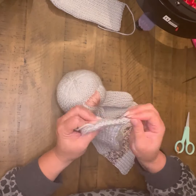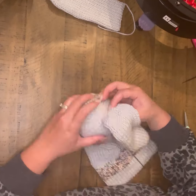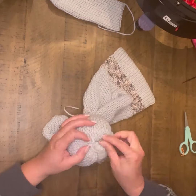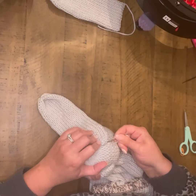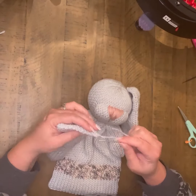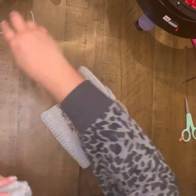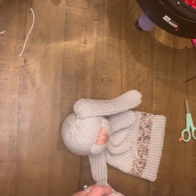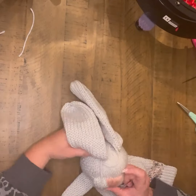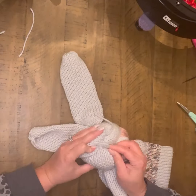I like to do my ears next just because I like to be able to see where my eyes are going to land a little bit better. I took that end where I had crocheted off that flat panel from the ear and cinched it slightly so that it fit better onto the head and allowed me to have a little bit of a curve in the ear. I get both ears placed and sewn on really well, and once everything is tied off and secured, we're ready to move to the eyes.